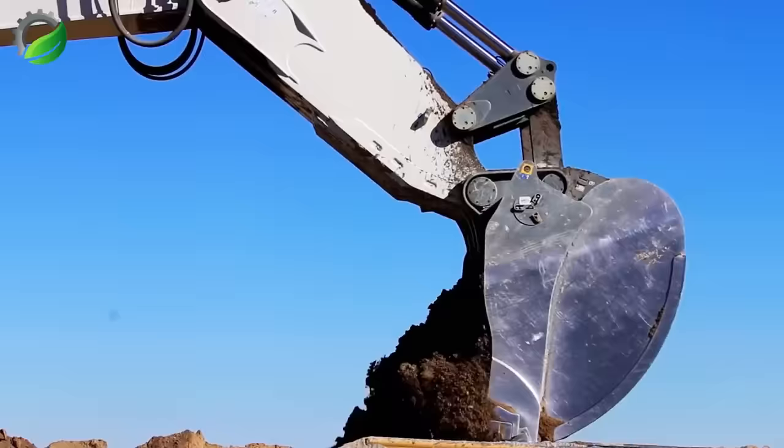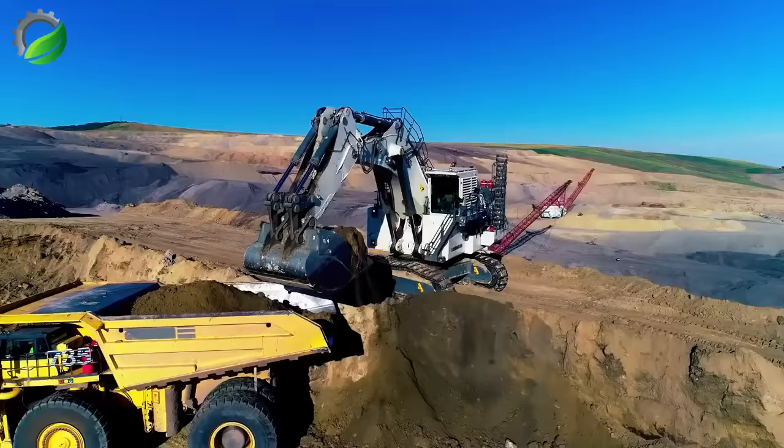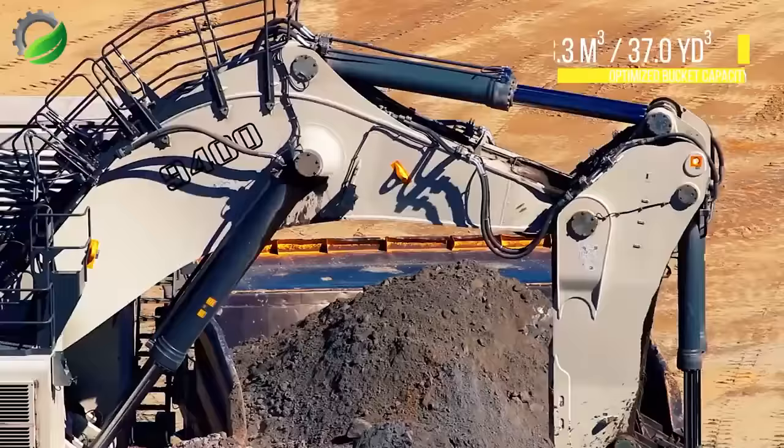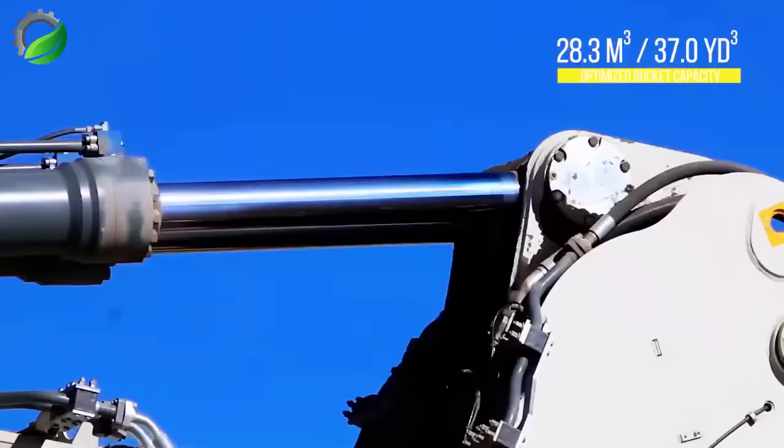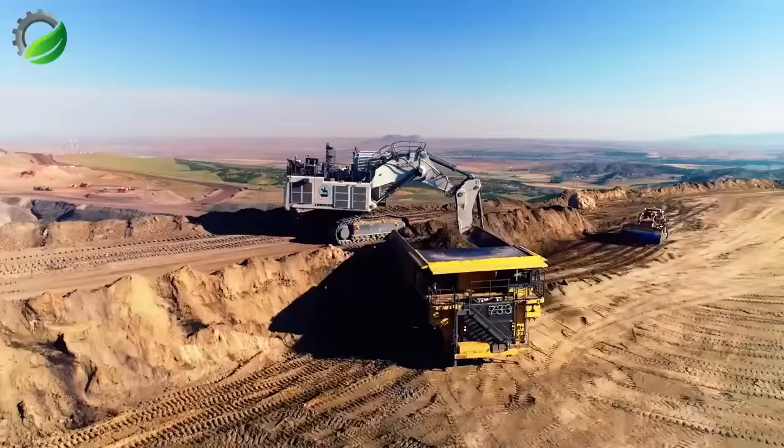Let's discuss the main advantages of the Liebherr R9400 mining excavator. The manufacturers highlight its large digging depth, which significantly boosts the machine's productivity. Another crucial aspect is the working volume of the bucket and the crawler base, components that contribute significantly to the machine's stability during excavation work.